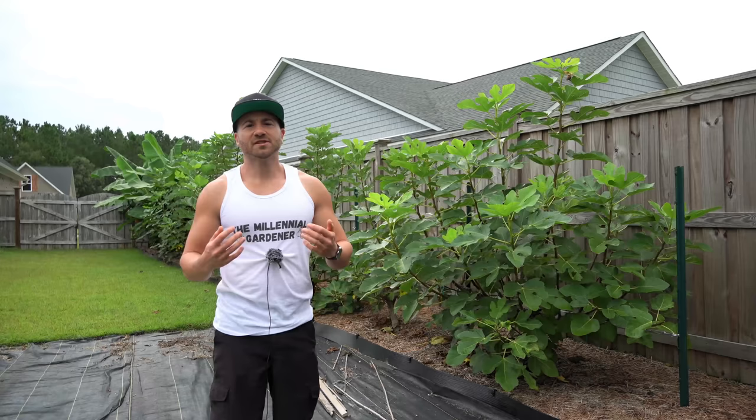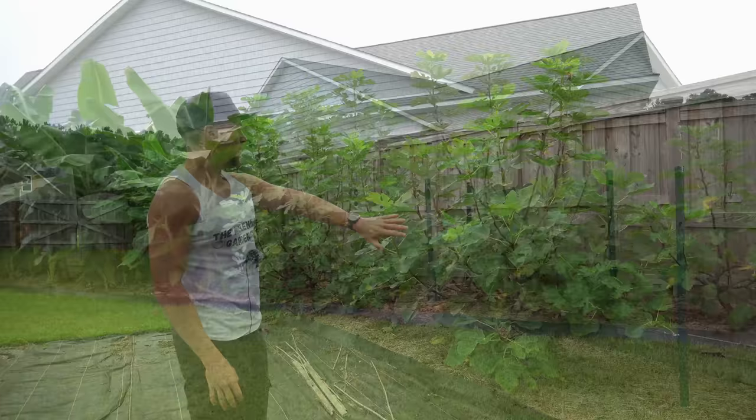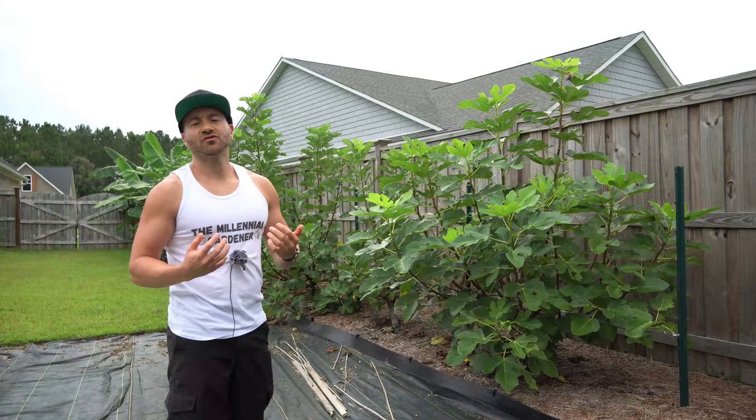Espaliering a tree is nothing more than taking a guide like a wire or a stake of some sort to tie your trees down to influence their shape. Here I have a bunch of fig trees that I have been trellising along a guide cable since last year. I've been trying to put together an all-inclusive soup to nuts series on how to espalier trees and I'm going to link to that playlist above.